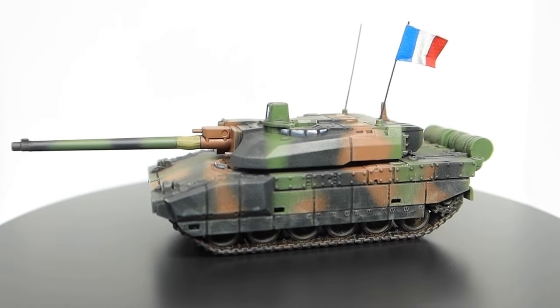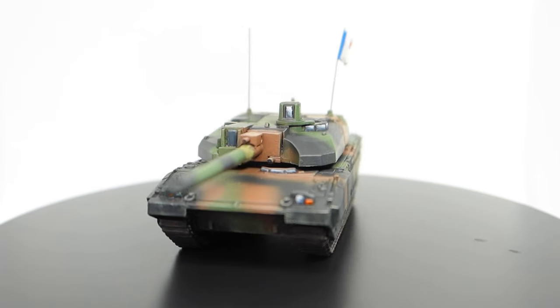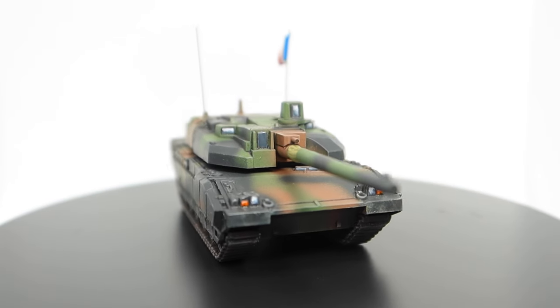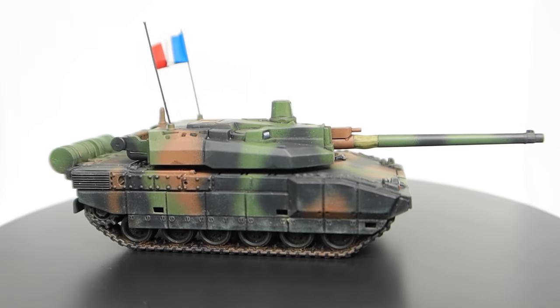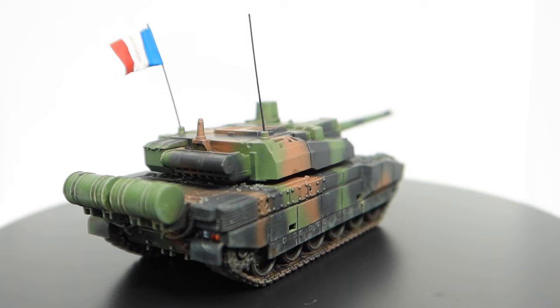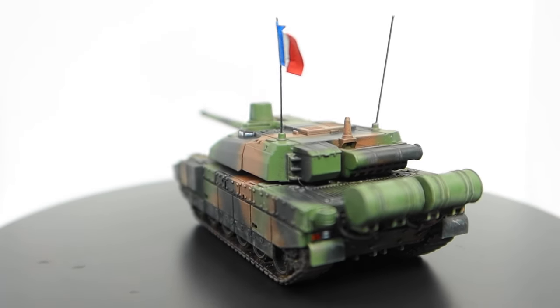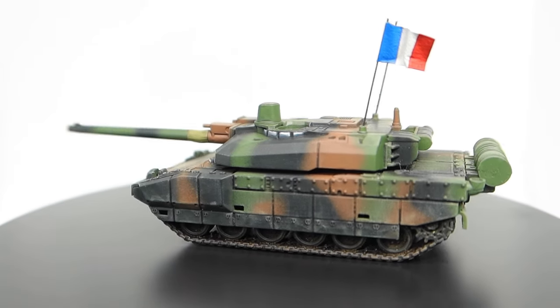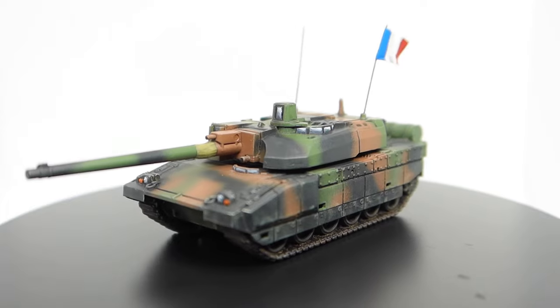Coming up in today's video I take you through part two of my Team Yankee painting guide. This guide will focus on how I paint French camouflage on the awesome Leclerc model from Battlefront. The tutorial focuses on making the process super easy without all the extra fuss. A huge thank you goes out to Ryan and the rest of the amazing team at Battlefront for sending me these sprues. Be sure to stick around until the end of the video as I'll be running another small giveaway.